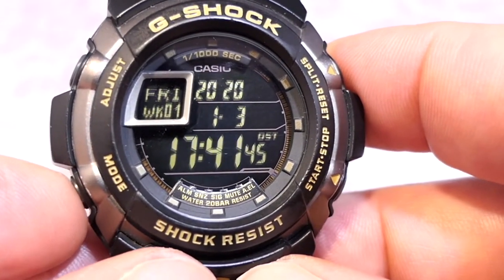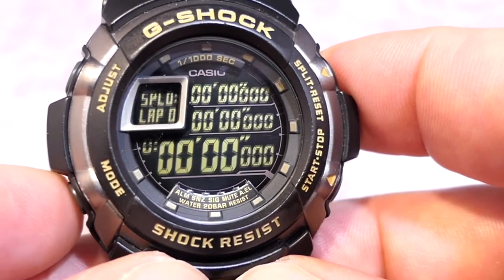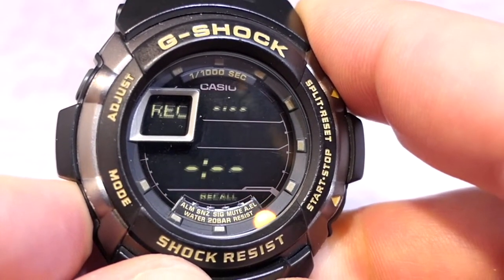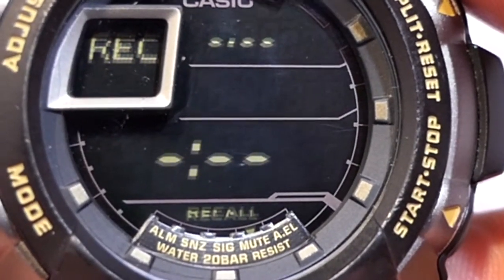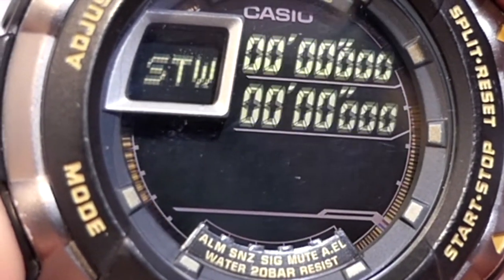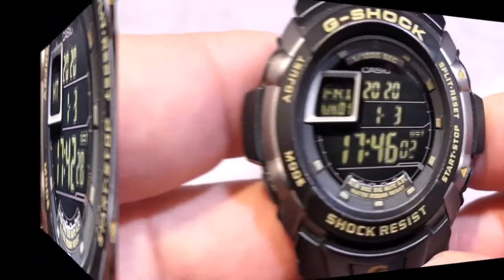This watch doesn't have a quick press on mode to jump back to home time. What a long press on mode does instead is turn on mute — you can see the icon appear at the bottom. With mute on, going through the modes is very stealthy indeed. Another long press gives a little chirp and turns mute back off, bringing the little beeps back.